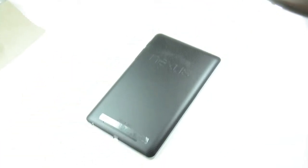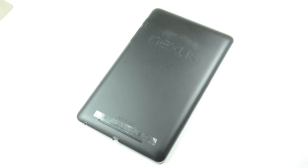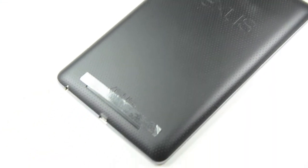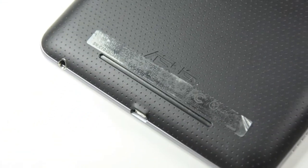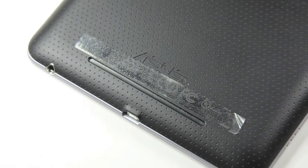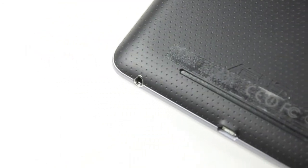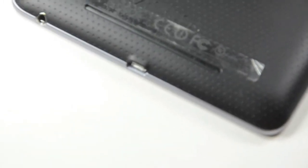The back here has no dedicated camera, as you can see, but it has a nice rubberized grip on the back. It has one small speaker grill on the side here, with a port for headphones and a micro USB charging port.